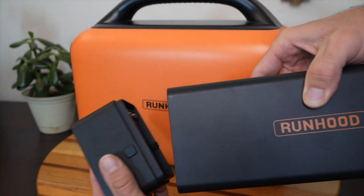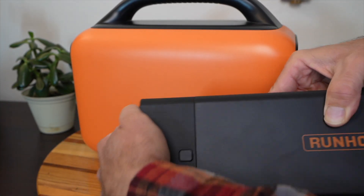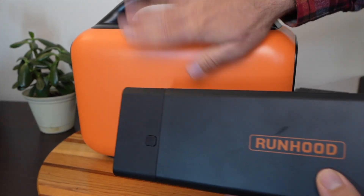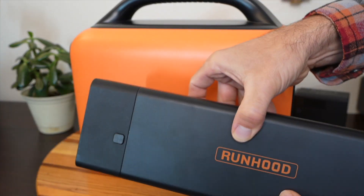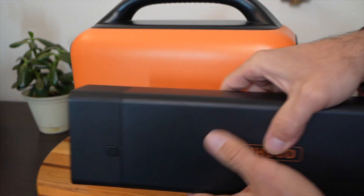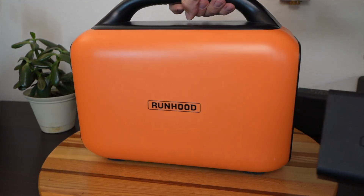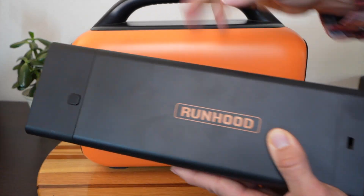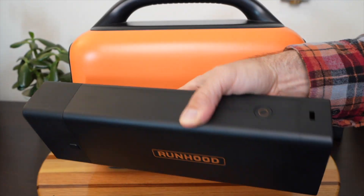You just connect this on and you have an extra power bank that's independent of the main unit. You can charge and discharge these things independently. So if you don't want to take the whole unit with you traveling, you can take just this with you in the car or even put it in your backpack.